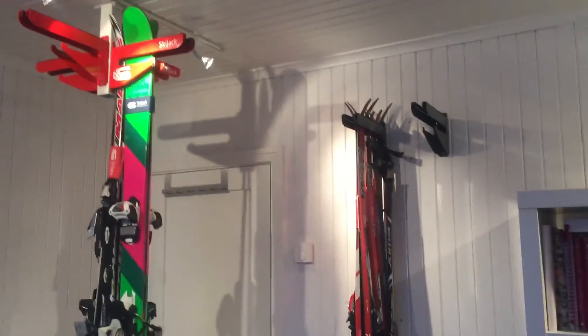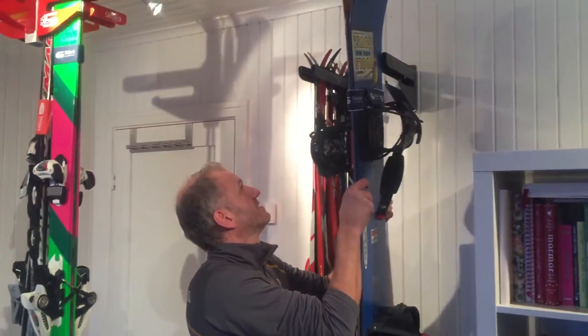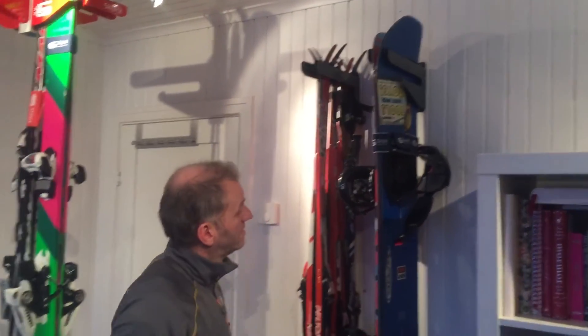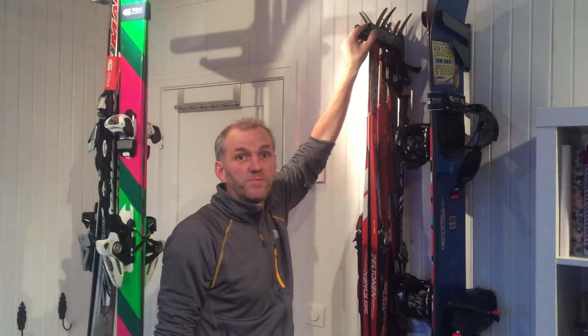And also if you strap two snowboards together, you can fit two snowboards like this. So now you have a one-in-all ski hanger for all kinds of skis for your purpose.